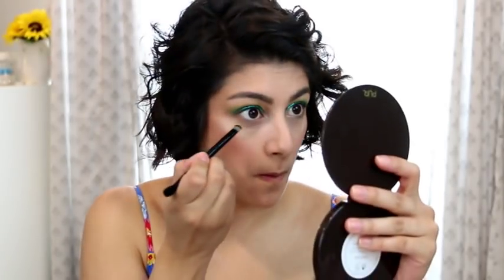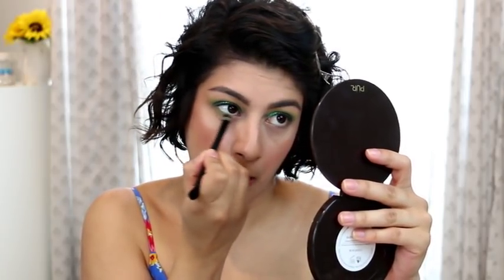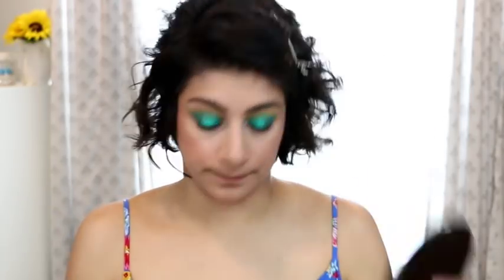For the lower lash line, I think I'm going to do this green right here — these are Samba and Amazon, the two greens. I'm going to mix them both and put them on my lower lash line. Very pretty!